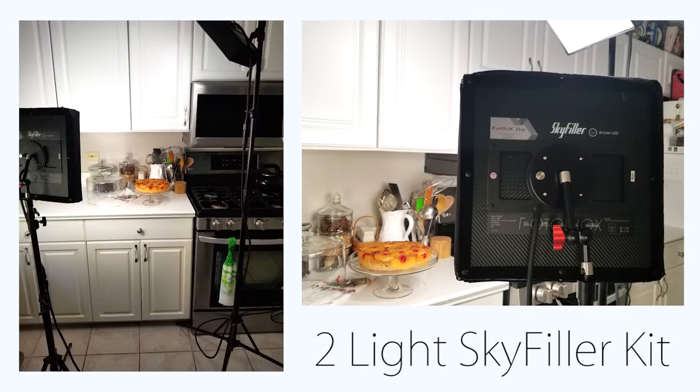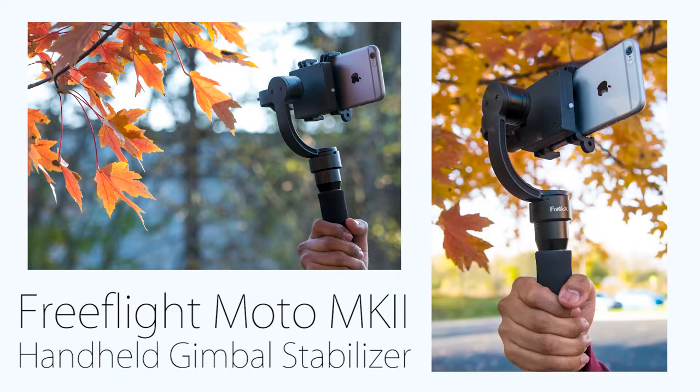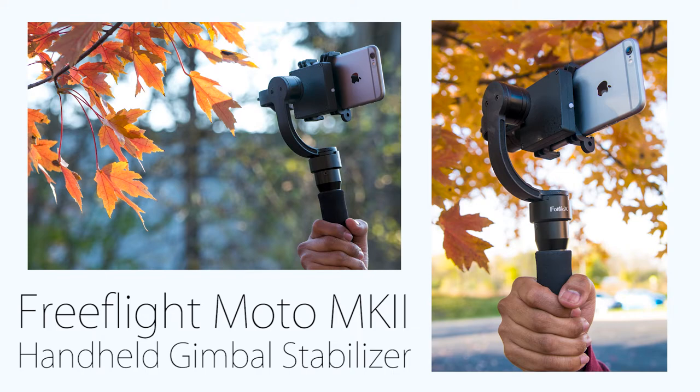To be able to show this to you, I am using two PhotoDx products that we sell: the two light sky filler kit, which was super easy to set up. I'm also using a cell phone gimbal so my images look professional and not too jittery. So let's get started.